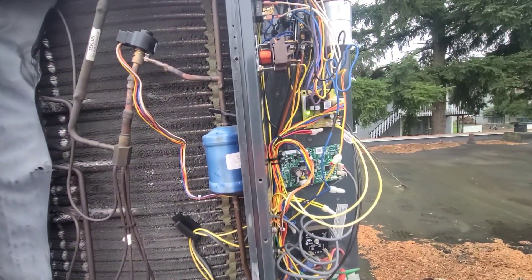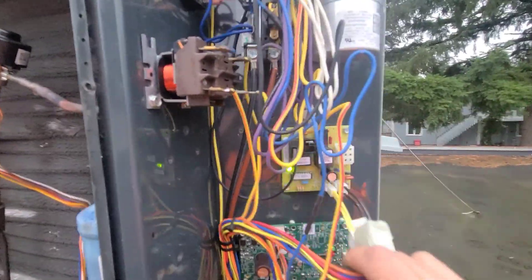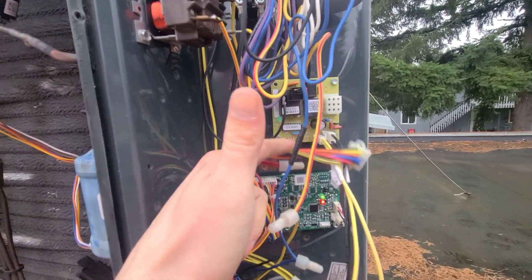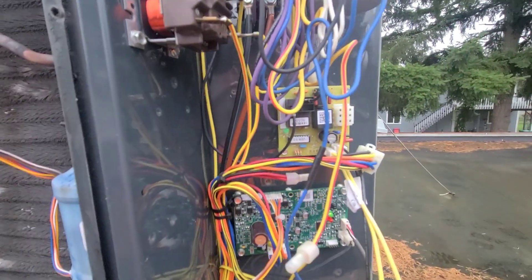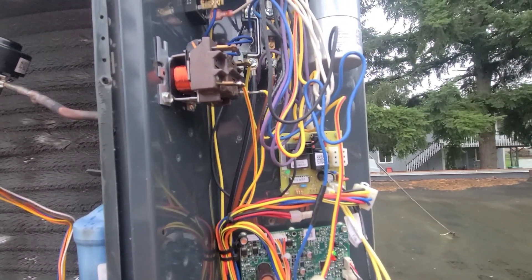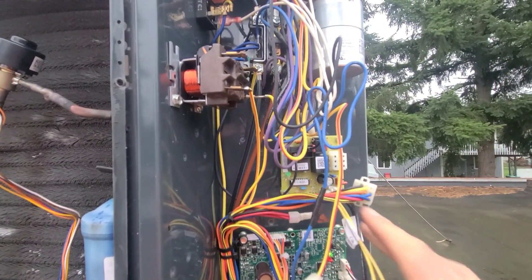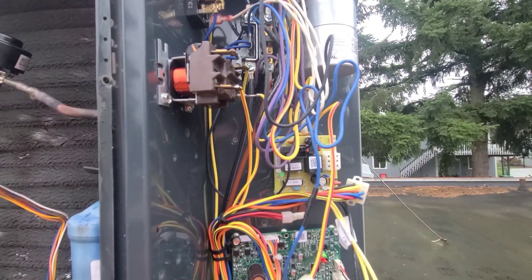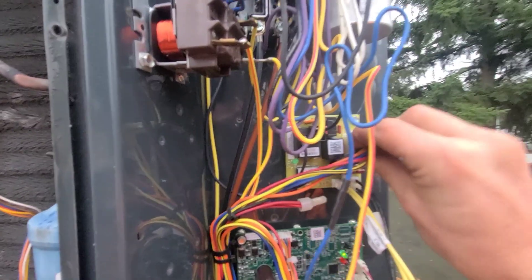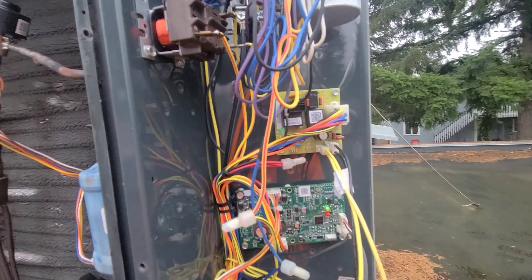Once you get everything all back in, I just want to show you one more thing. This plug right here — as soon as you disconnect it — it should kill power going to this board. It's probably the safest, just so you don't have to worry about any electrical short, to go downstairs to the indoor unit and kill power to that so you don't have any low voltage coming up here at all. It's the safer route so you don't have to worry about any shorts taking out components while you're doing the repair. I recommend shutting off the indoor and the outdoor just to get power shut off to everything.